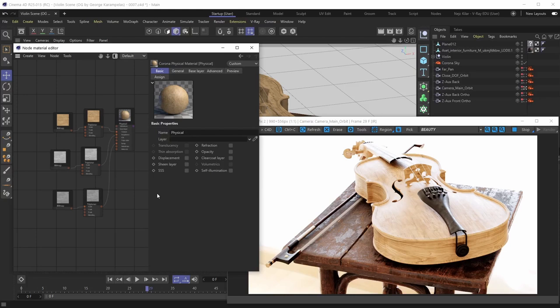Hello everybody and welcome back to the next installment in our physical material series. In the previous clip we created this awesome looking raw wood material, and in this clip we're going to make it look completely different by giving it some varnish treatment. We're super excited about this one, so let's get started.